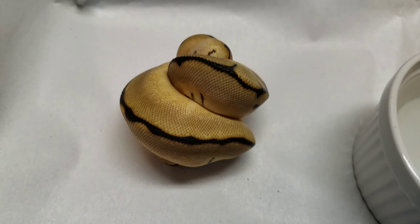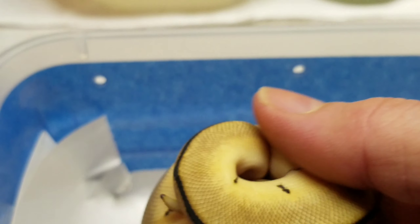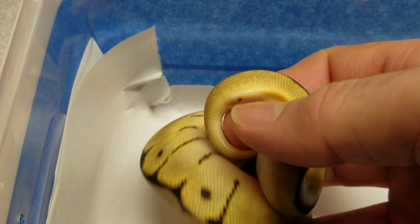Clown. So there was no egg cutting video. I've been cleaning and then I just noticed that she shed, so I thought I would do a quick video to let you guys know.